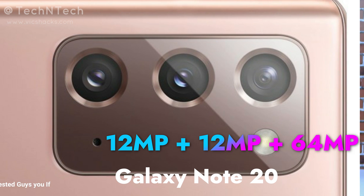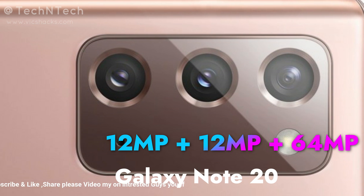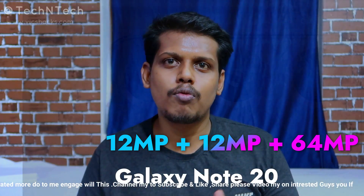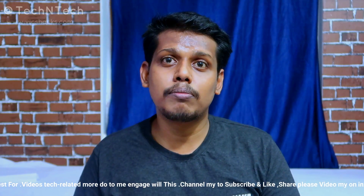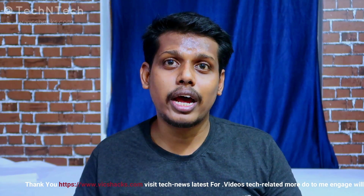The selfie camera is 10 megapixels at f/2.2 aperture. On the rear side, it has a triple camera setup: a 12-megapixel main camera at f/1.8 aperture, a 12-megapixel ultra-wide angle lens at f/2.2 aperture, and a 64-megapixel telephoto lens based on the Samsung GW1 sensor. It supports up to 3x optical zoom and 50x Space Zoom, which is digital zooming.